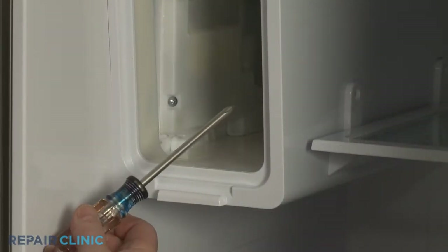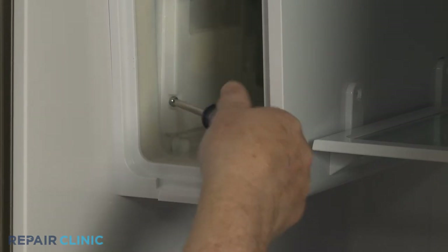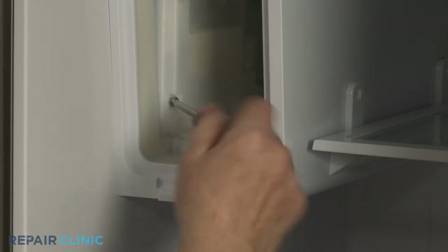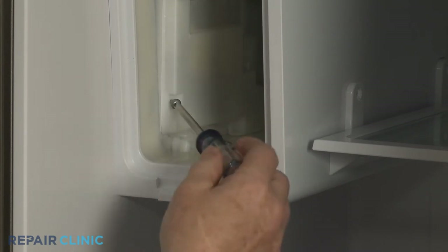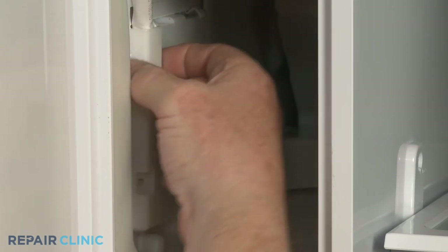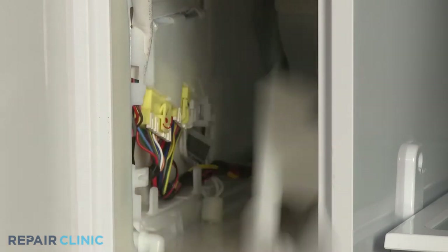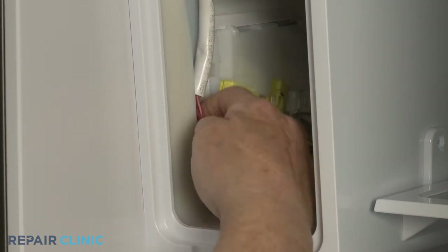Using the Phillips head screwdriver, unthread the screw securing the ice wire harness cover. With the screw unthreaded, you can pull the cover straight out to remove. Depress the tabs to disconnect the wire harness connector.